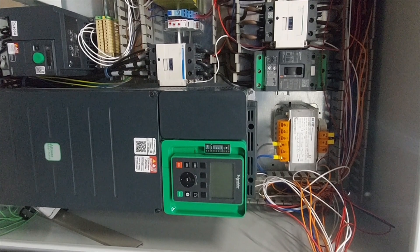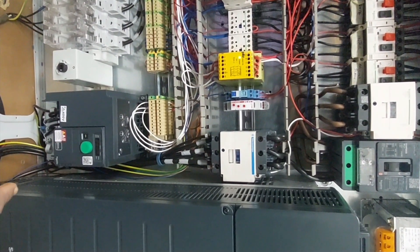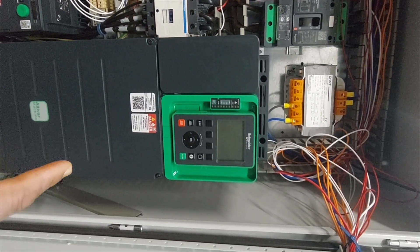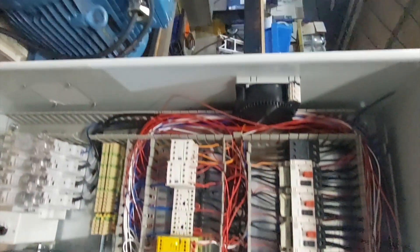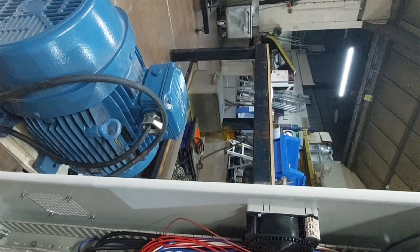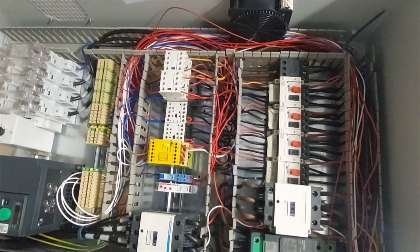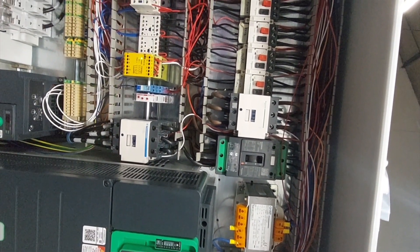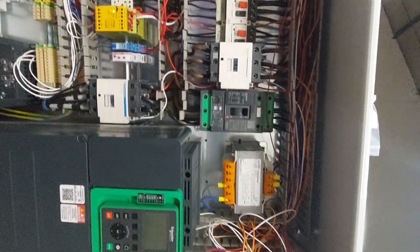I've tested everything except the small inverter — a small variable frequency drive — which I've not yet programmed. I have programmed the big inverter here; it's a 37 kilowatts inverter programmed to this motor, which is a 22 kilowatts motor. But when I move it to the machine location, that machine is run by a 7 kilowatts motor. It's a hammer mill run by a 27 kilowatts motor.